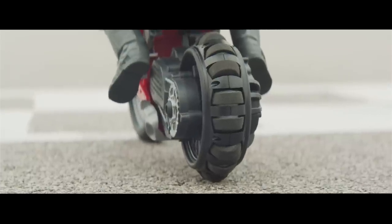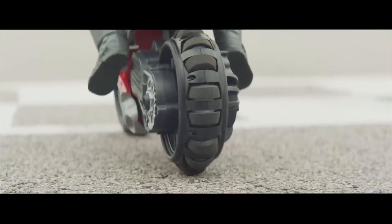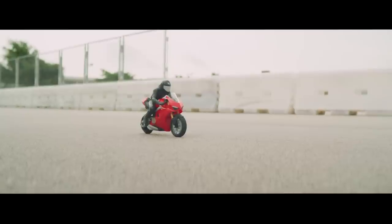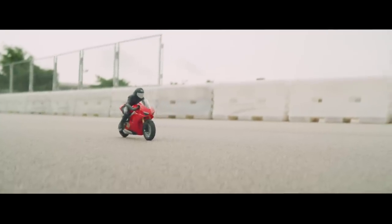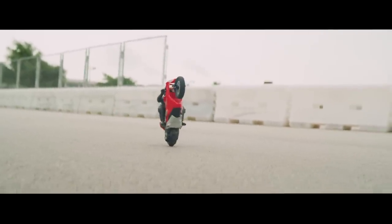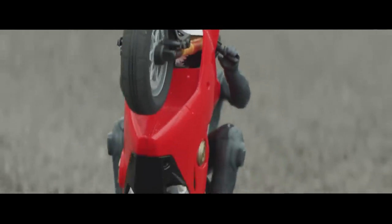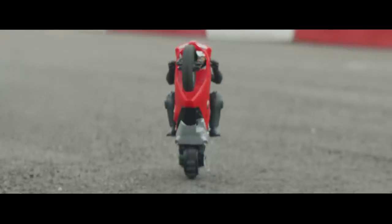Sometimes ground conditions can stop the Upriser from pulling a wheelie. Make sure there is no dust or debris under the rear tire — wait three seconds and click the wheelie button again. Any time the Upriser receives a communication to perform a wheelie, the headlights will flash. If the batteries are low, the Upriser won't perform a wheelie, so make sure you have adequate battery life.